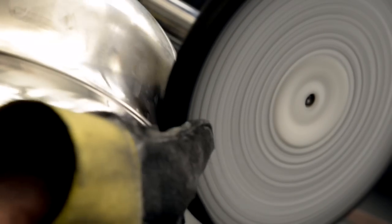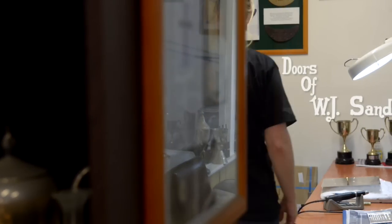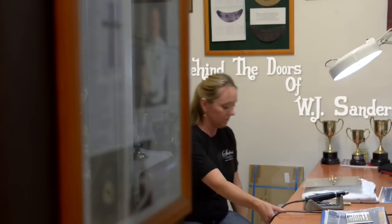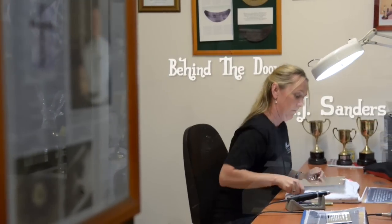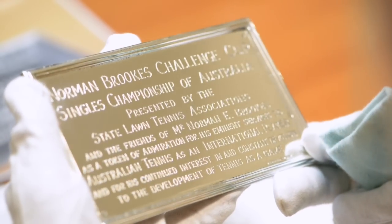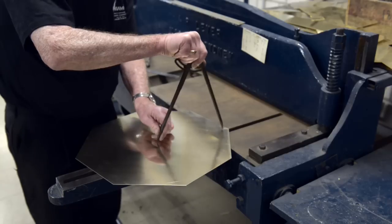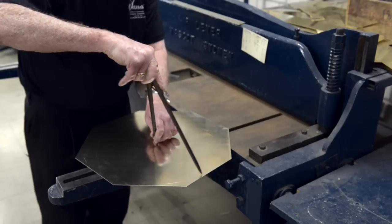It's something really meaningful for the person that's going to receive the trophy. That's what I find rewarding for myself. The whole trophy from start to finish, from the bare silver, is about 800 man hours.